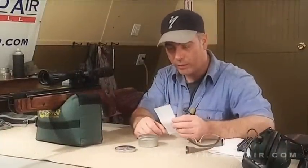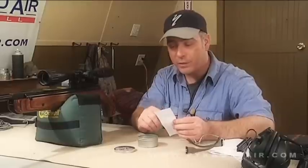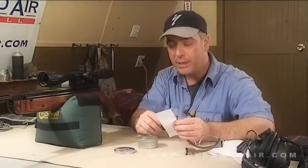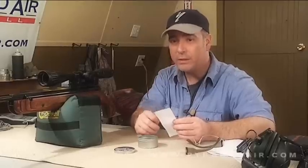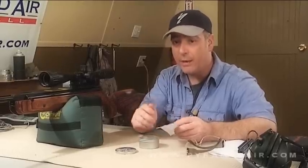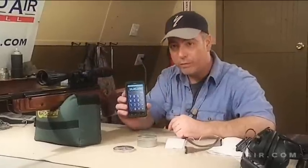Using H&N hollow point pellets, 26.23 grain, we got an average of 648 feet per second, an extreme spread of 17 feet per second, and a standard deviation of 5.74 feet per second — very good consistency from shot to shot. Our average gave us 24 foot-pounds of energy.